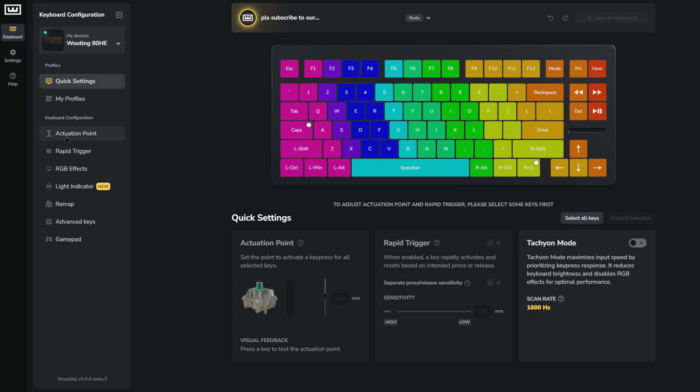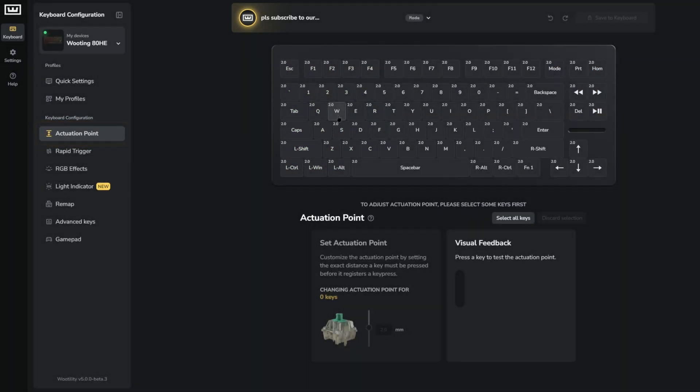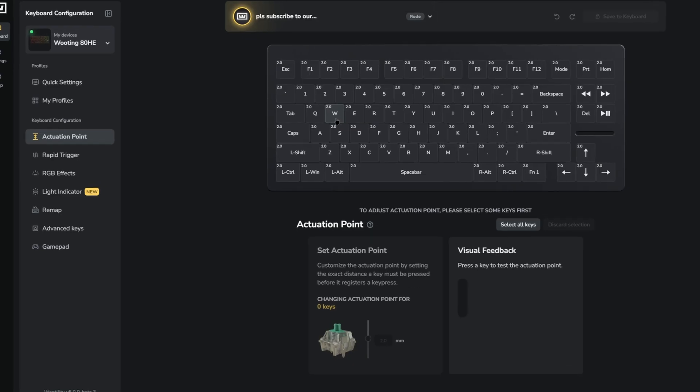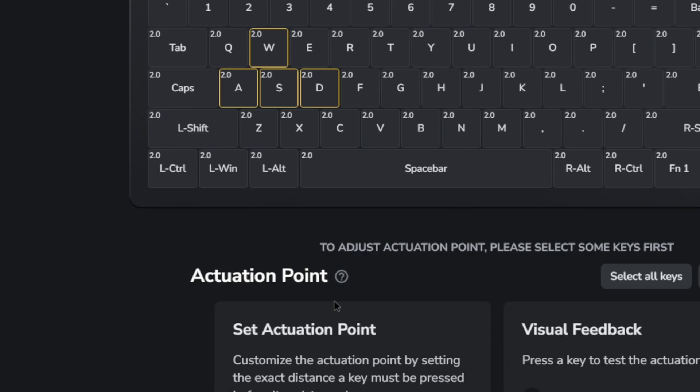So how do you adjust the actuation point? It's quite simple. You navigate to utility.io or go to the utility app, go to the actuation point tab, then simply select the keys you want to adjust. So let's say if you play Counter-Strike, you want to adjust your WASD keys — simply just select them. And then adjust the sensitivity by sliding the threshold to your desired point. Once you've made your adjustments, simply test it out and see if it works properly for your typing or gaming style.